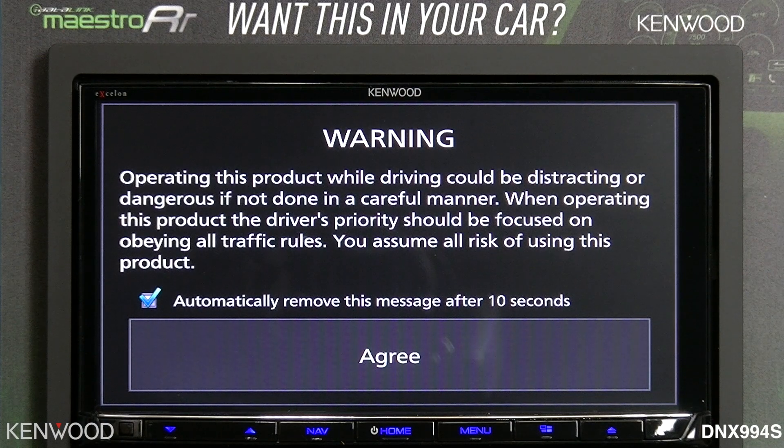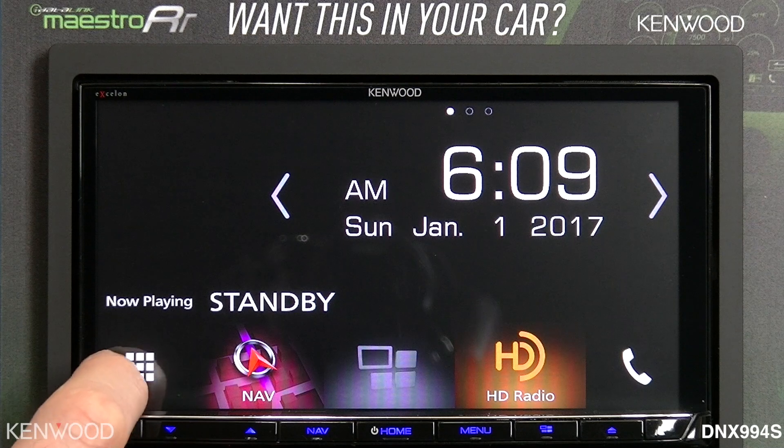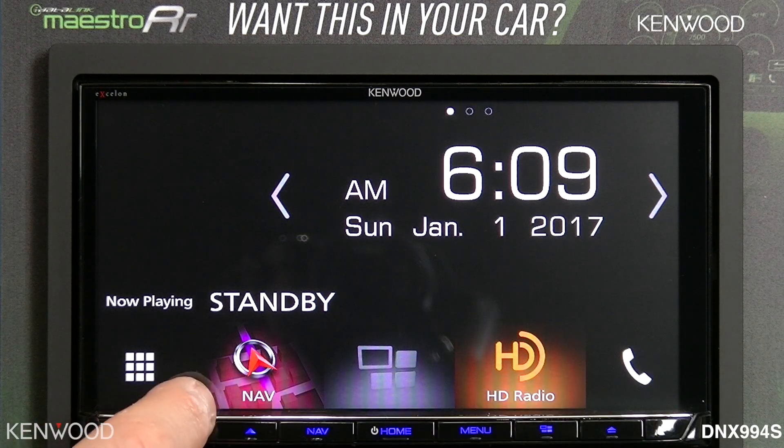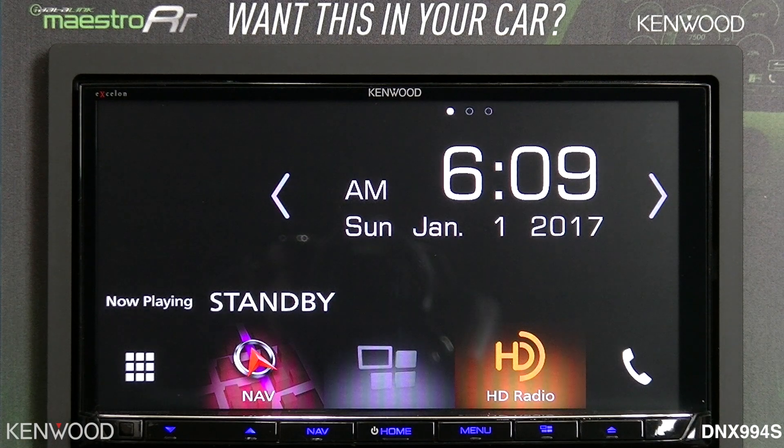Driver safety is of the utmost importance to Kenwood. You will see that you're on the home screen now. You've got quick access to functionality such as your navigation, HD radio, or Bluetooth telephone calls.